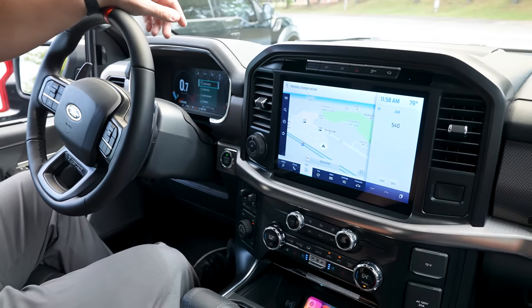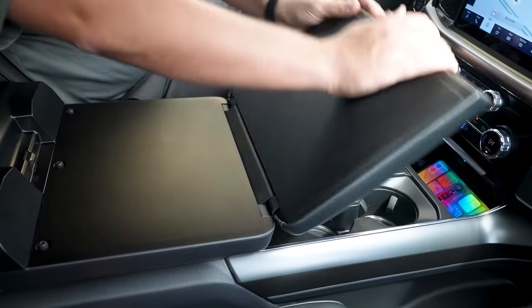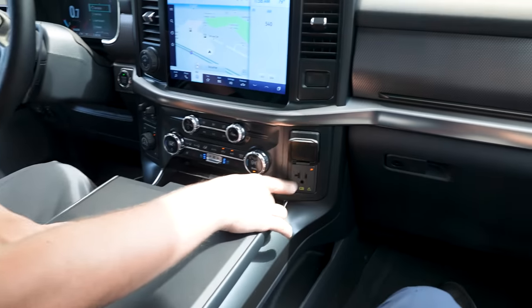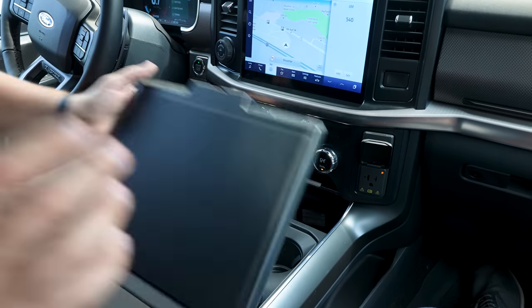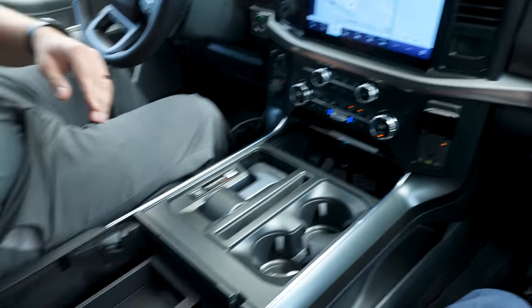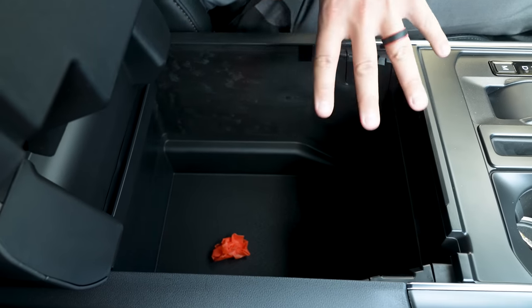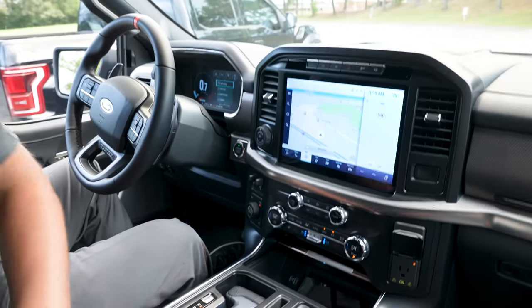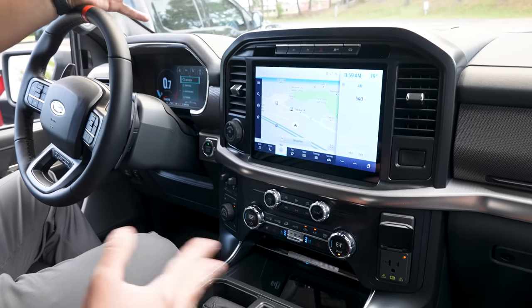One feature I really love about the 2021 F-150 is the interior work surface. Hit that button and the center console shifter folds down, giving you a flat surface to eat lunch or work on your laptop — and with a household outlet right there, you can power your computer. When you're done, there's a complete hanging file folder system in the center console that you can lock with a key if you want to secure your files.